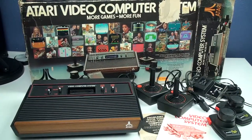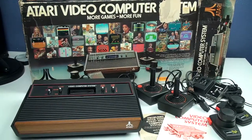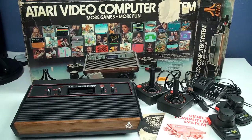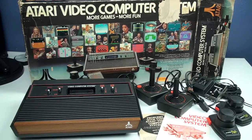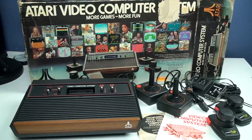Hello everyone, I'm going back in time with the Atari 2600. I just took this recently out of my attic, out of storage, and what you see right there is all the accessories — everything that I still have. I had this system since 1977 when my parents bought it.